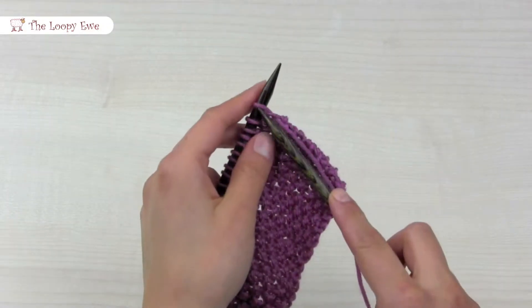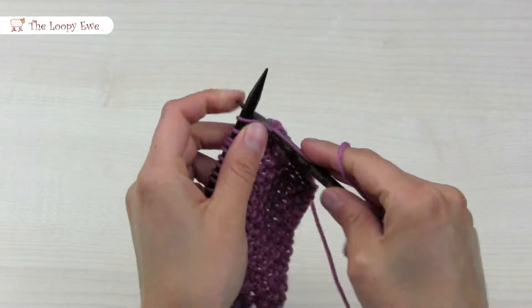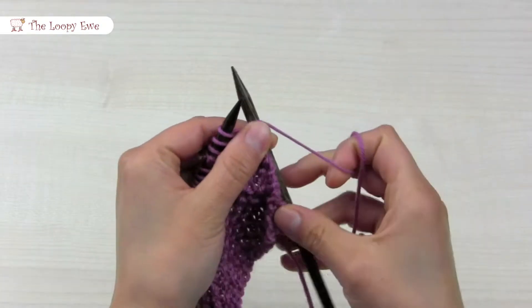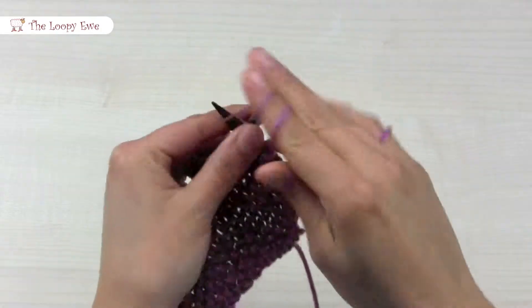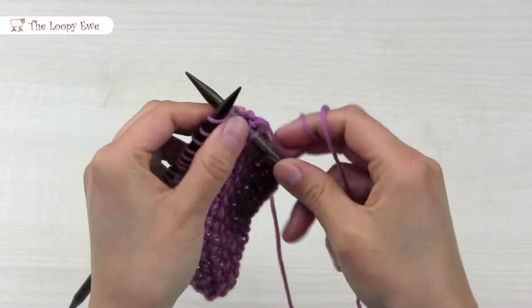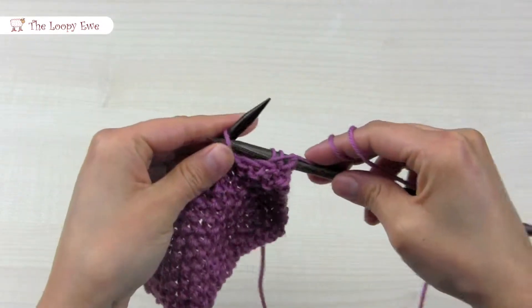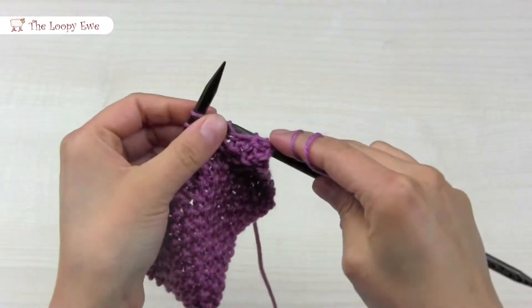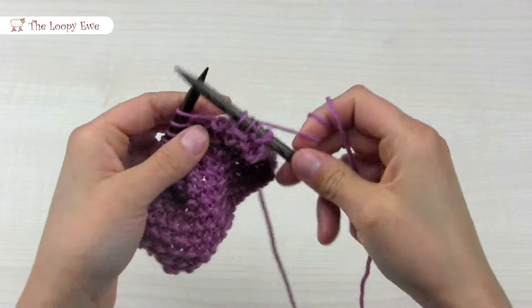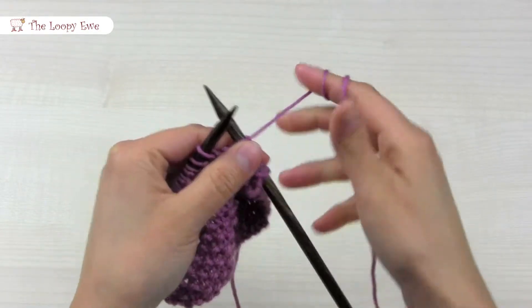To begin, knit the first stitch. Then bring your working yarn to the front and purl the next stitch. Alternate between knitting and purling your stitches until you come to the end of the row.